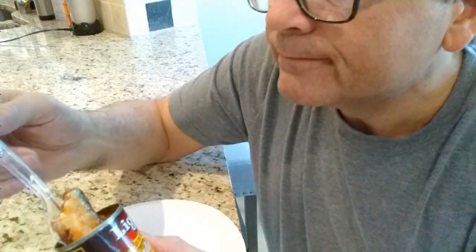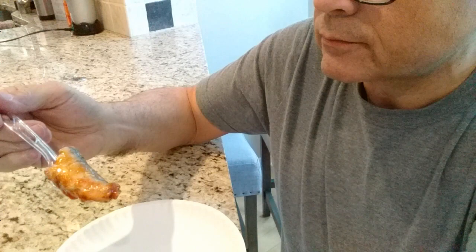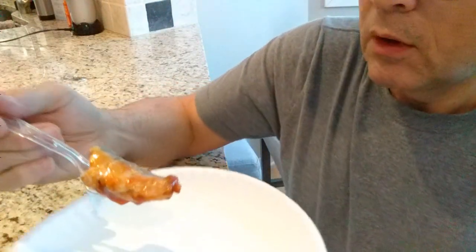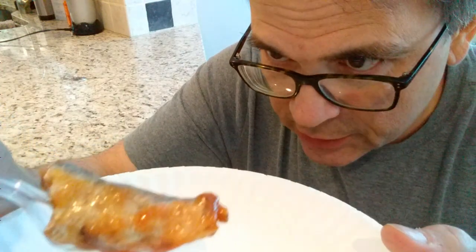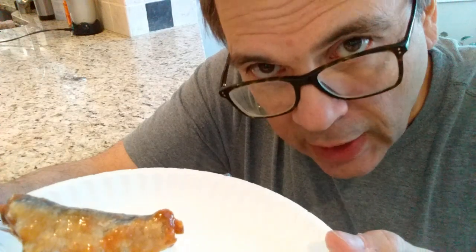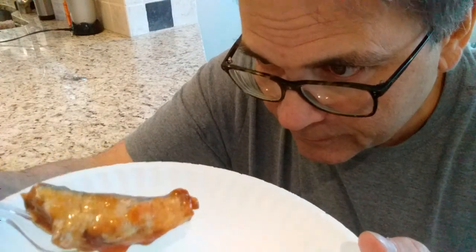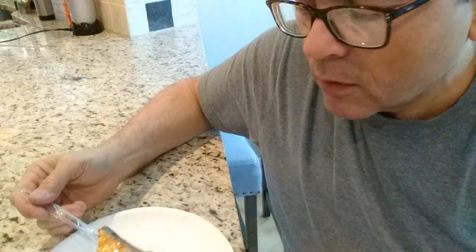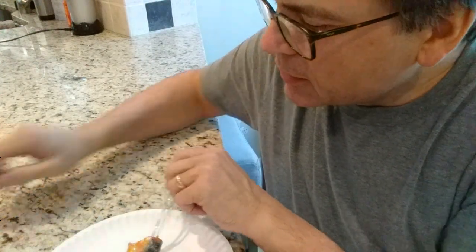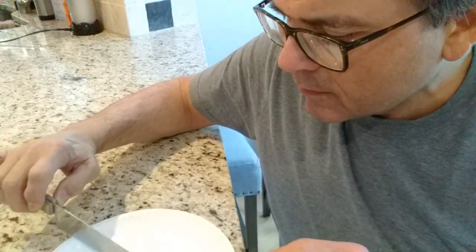Extra hot. My first impression is, wow, these are fat little buggers. And it looks like they've got scales — I'm not a fan of scales. But I guess that's why I used the saltine crackers to cover it up. I'm going to split this one open and see what's inside.